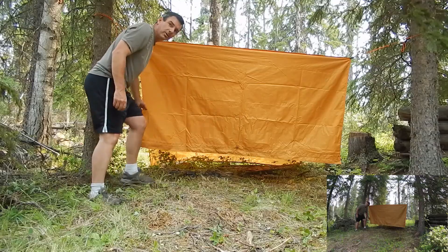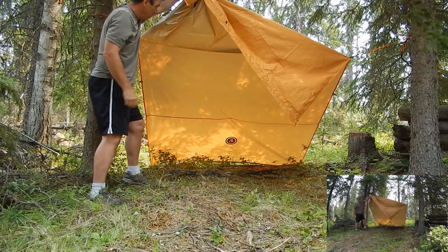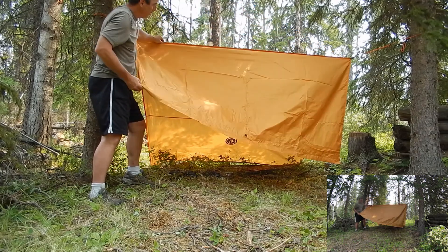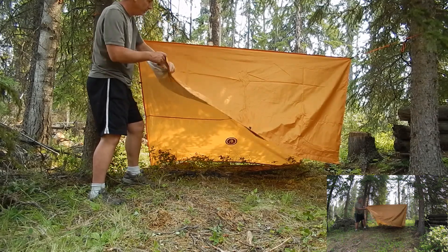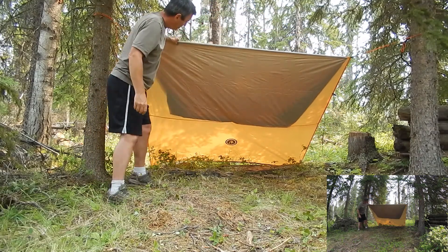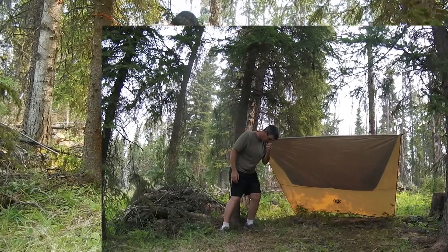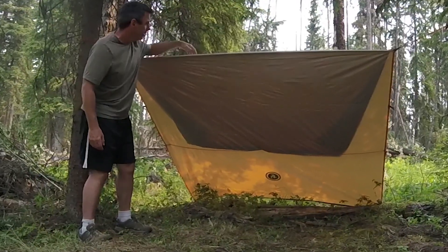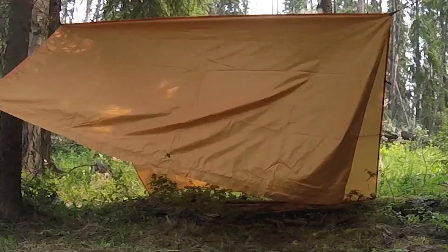Alright, we'll try setting it up in a different configuration. With the UST tube tarp now, you can see what I've done — I've got the middle, not quite the middle but the third from this point, tied up to the two trees on the backside. You can throw this right over an idea, you can see lots of room back there. Of course I wouldn't have done it here with the logs, but this is the location I've chosen just to show you this.